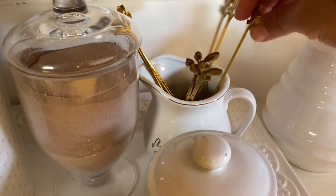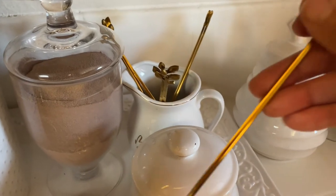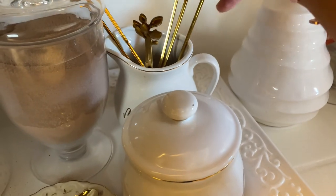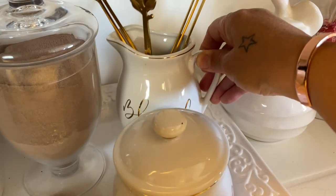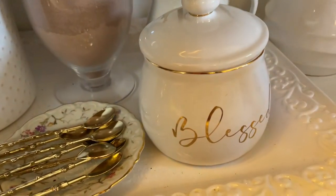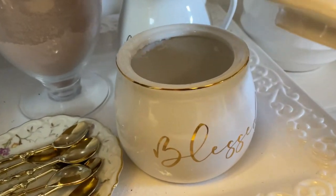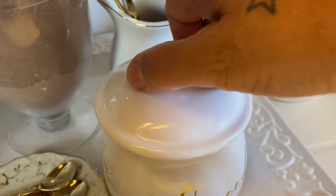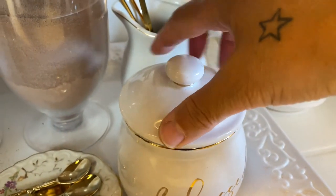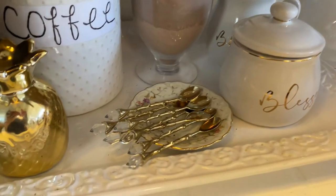I'm housing these little spoons here, more for creamer, but you can do what you want with whatever decor you have. I just have these in there, and it says 'Blessed' — you guys have seen this before, nothing new. This one that says 'Blessed' is housing my white sugar. I wish I had cleaned around the lining and added more sugar before filming. And here's my white tray.